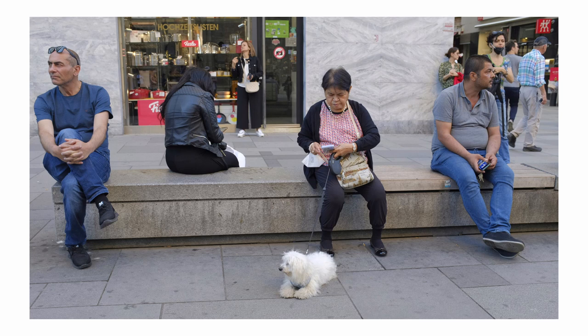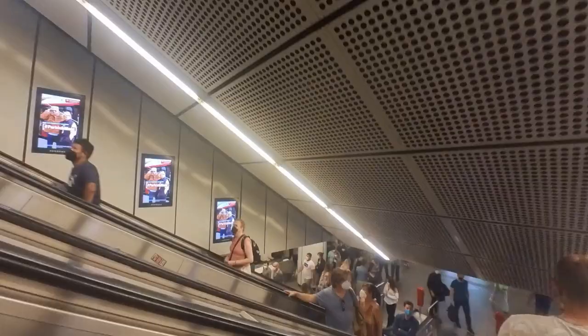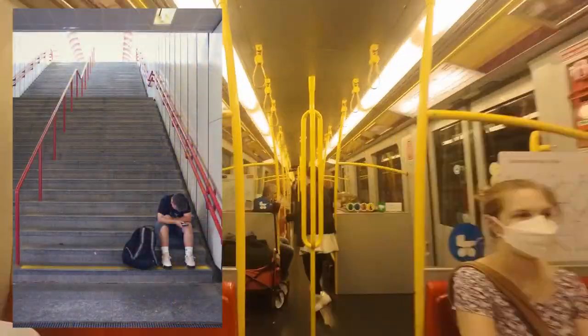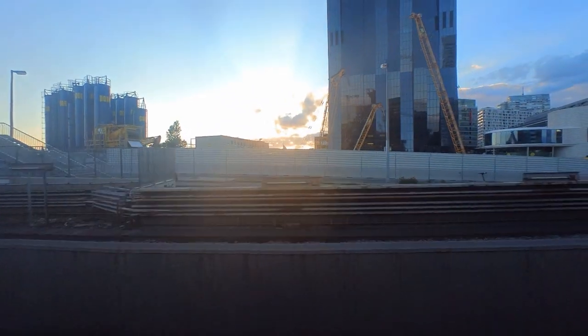After the film we headed back to the Stefansplatz, which is a pretty crowded place, above and underground. The picture of the boy was the first shot I took that day, and there was no one else in the underground station.